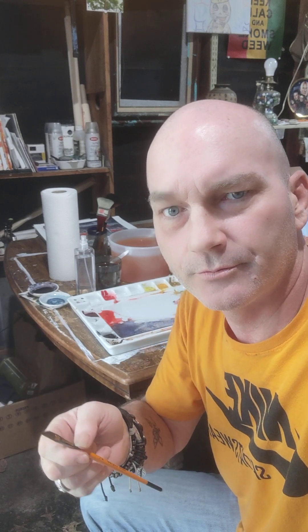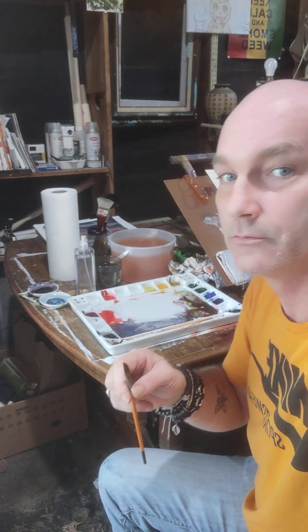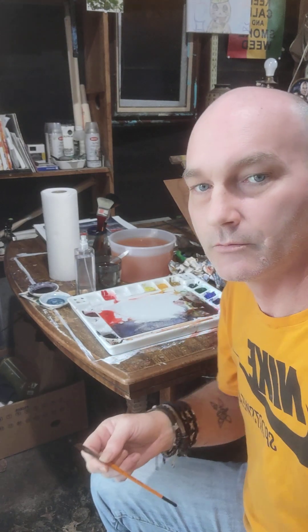I can't afford quality brushes right now, so this is just a cheap Master's Touch brush that you can get from that big art supply store. I know some of you know who Master's Touch is — their colors are similar to the shirt that I'm wearing.